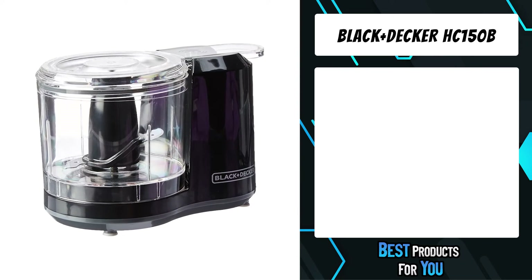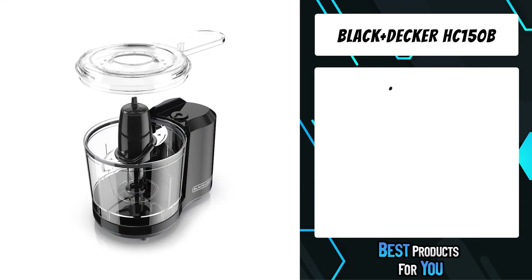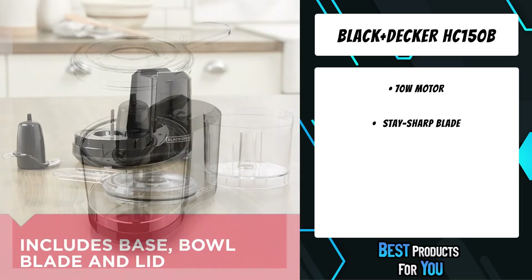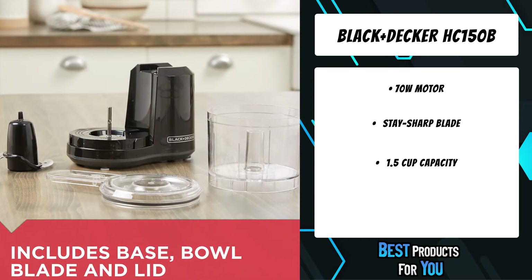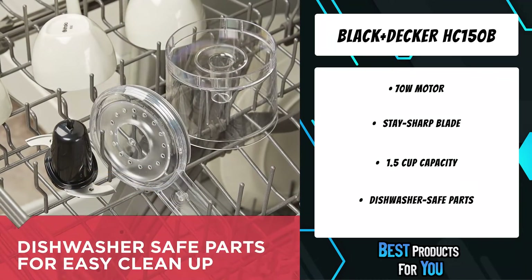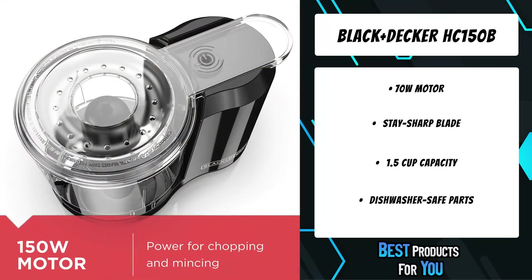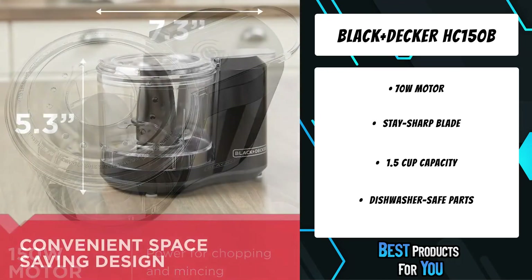The second product on the list is the Black+Decker HC-150B. The Black+Decker One-Touch Chopper gives you the power to create your favorite side dishes and easily prepare ingredients for larger recipes. One-Touch Pulse Control operates the bi-level stainless steel blade to chop and mince with ease. Plus, all removable parts are dishwasher-safe for fast and easy clean-up.